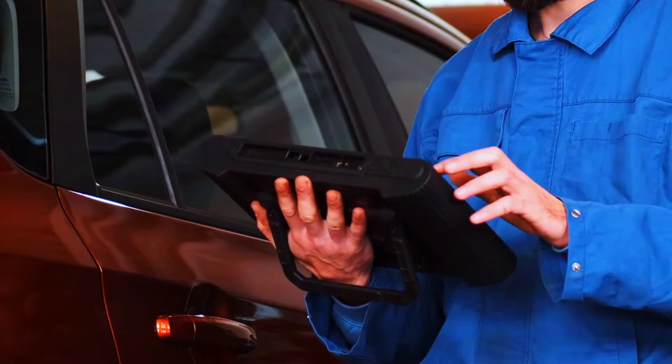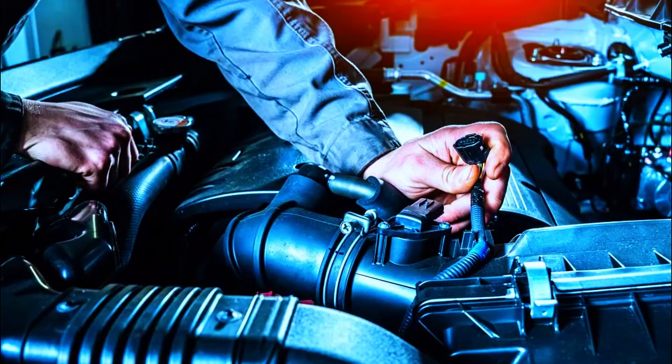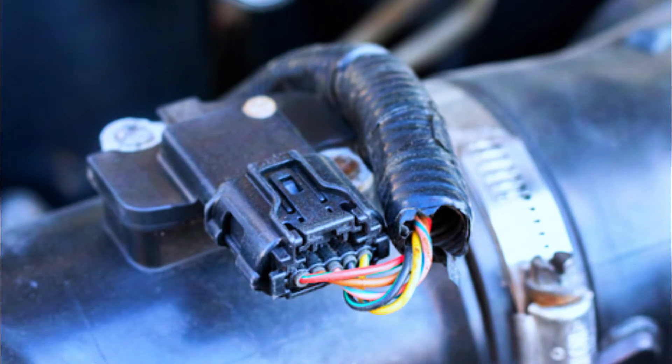Check for additional codes — a PO107 might appear with other trouble codes. Use an OBD-II scanner to see if there are any clues. Inspect the map sensor and wiring. Locate the map sensor, usually on the intake manifold near the throttle body. Look for any physical damage, cracks, or grime. Also check the wiring for cuts, frays, or loose connections.